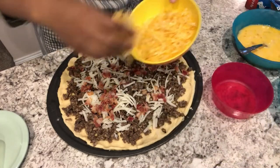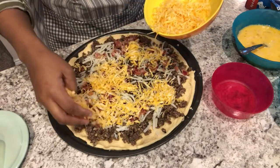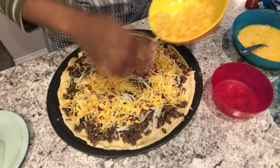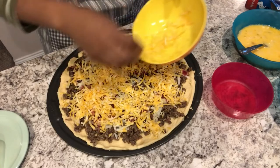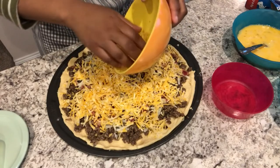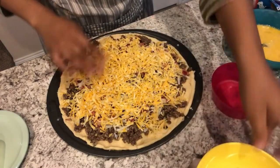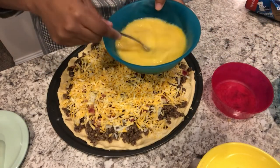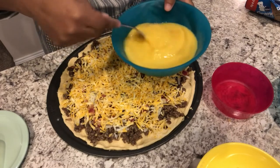Now add your cheese. You can use any kind of cheese you want. I am using Colby Jack, that's what I had on hand, but mozzarella, cheddar, or Swiss would all be good. I'll make sure to leave the recipe in the comments. The next thing you're going to do is carefully pour your beaten eggs over your pizza.